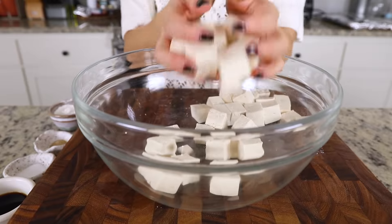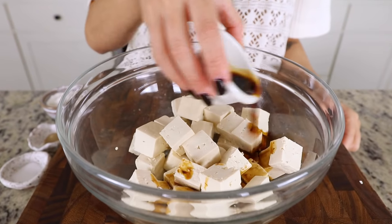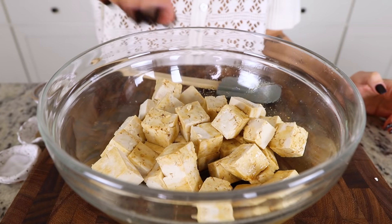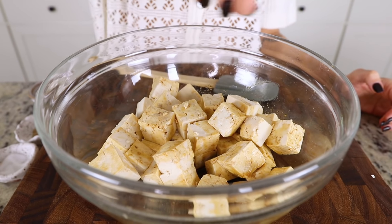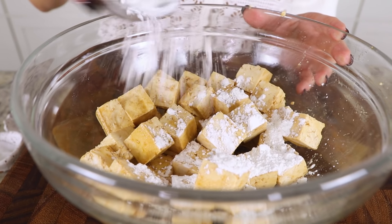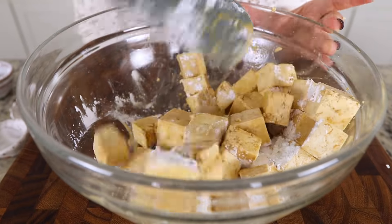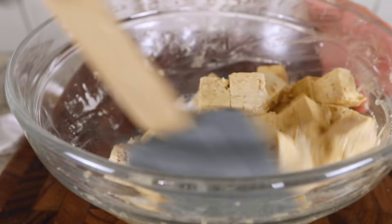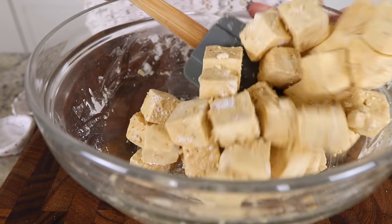Once the tofu is diced, transfer it to a large bowl and pour over some soy sauce — this gives the tofu a lot of good flavor. It soaks that up, replacing the unflavored liquid with flavored liquid. We're adding a pinch of salt and a pinch of white pepper, then finishing it off with cornstarch. The cornstarch helps the tofu crisp up and gives it a nice skin on the outside when you fry it. I add the cornstarch in two waves — add half, mix, then add the second half to evenly coat without clumping.